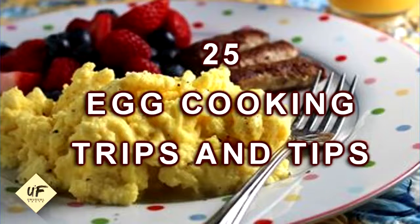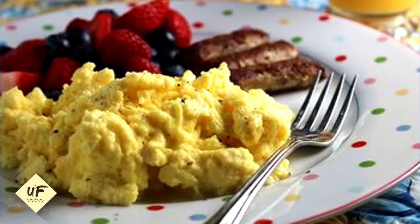Tips that will transform your mornings. We've got so many tips and tricks in this video, you're going to want to watch it all the way to the end.